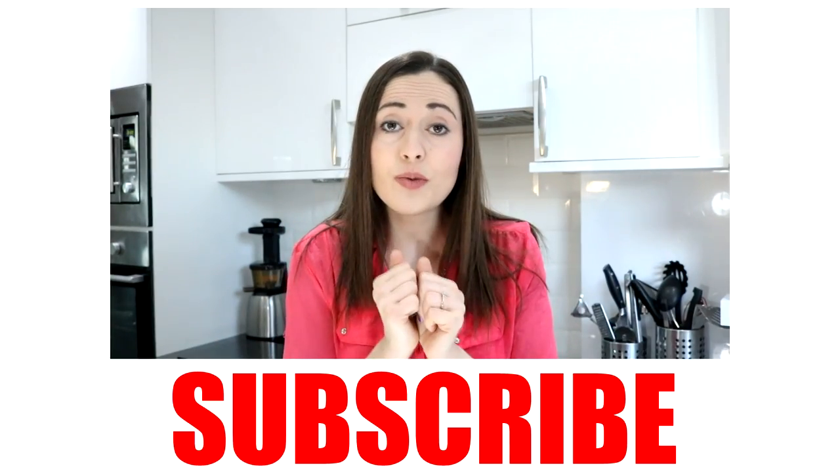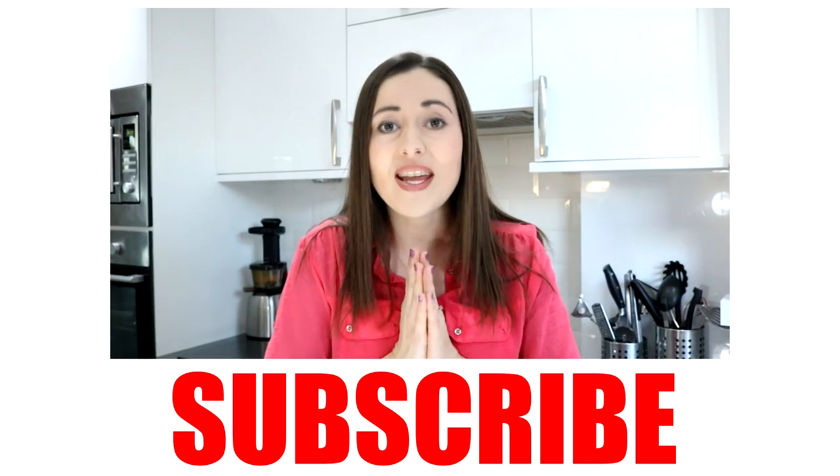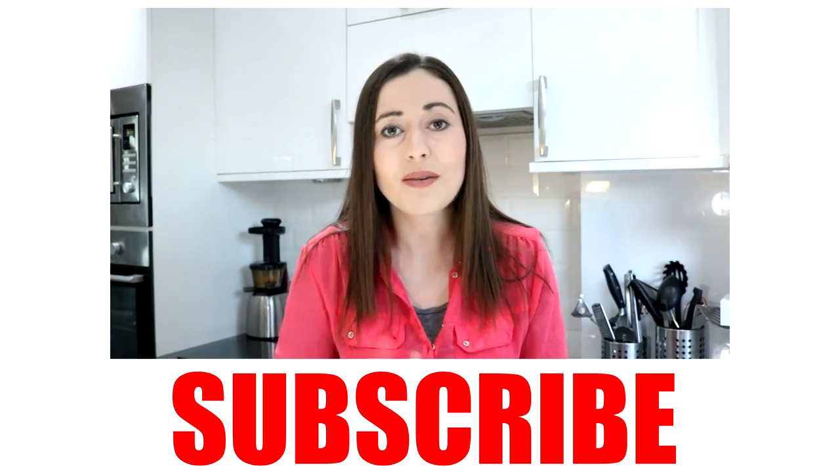Please feel free to comment below if you found this really useful, and if you made it, why not take a picture and tag me on Instagram — hashtag Tastefully Vicky — because I'd love to see it. Don't forget to give it a thumbs up and subscribe if you want to see more, and hopefully I'll see you soon. Thanks for watching, bye!